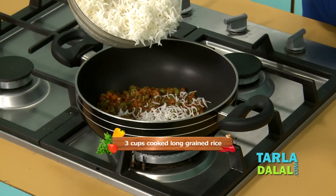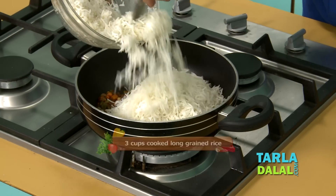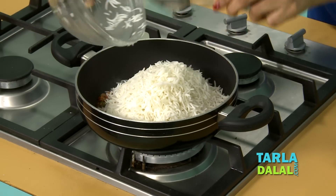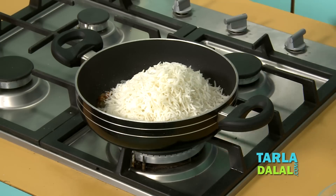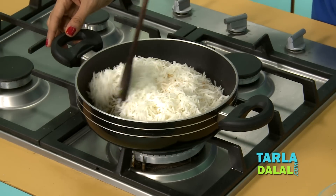To this we'll add some cooked basmati rice and salt. We'll mix this well and cook for 2 minutes.